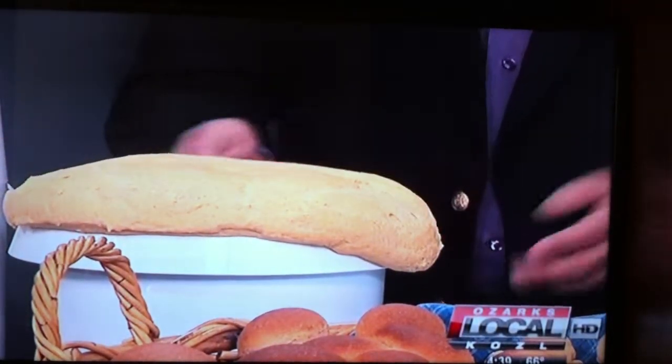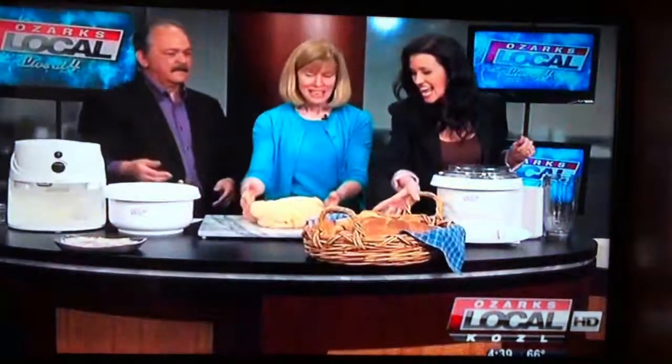Then we'll just take and dump that right on there. Look at that — that looks so good. And then you can make it into any of the different types of breads that you have here, like croissants and other shapes. Thank you so much for showing us. I love it. That's very nice. Thank you for having me. I appreciate it. Thank you so much — we appreciate it.